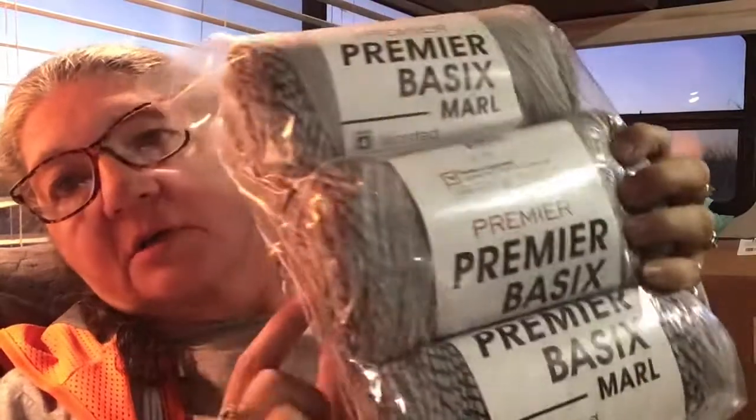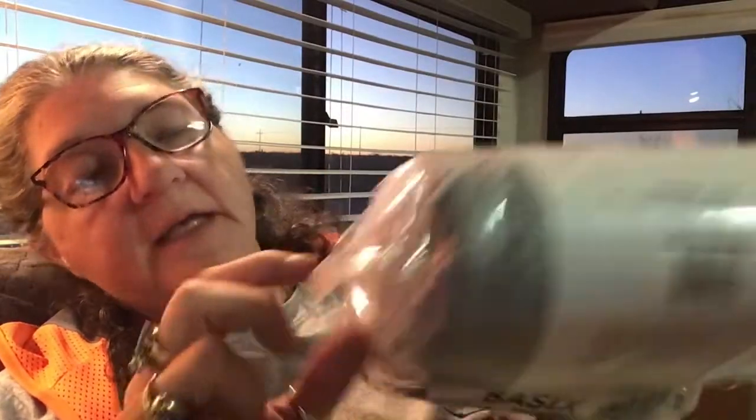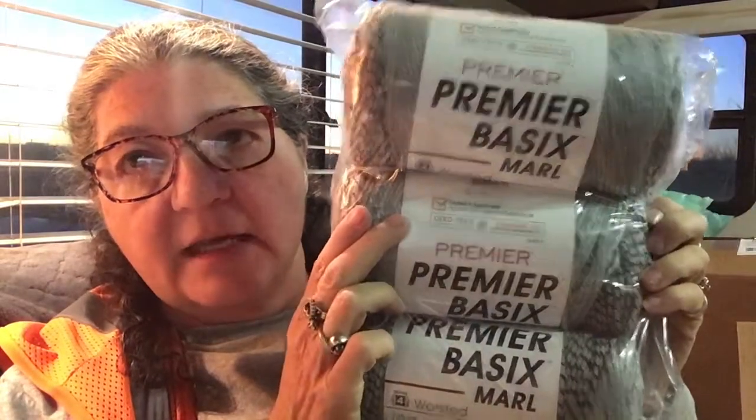But the big exciting thing in this box is the yarn! This is Premier Basics — it's called Morale. It's a mixture of colors: gray with white, then gray, then gray with black. And I got six skeins of this — pretty small order for me!